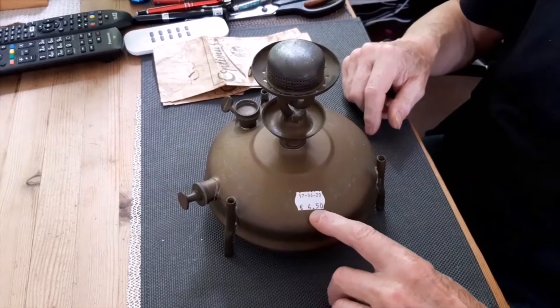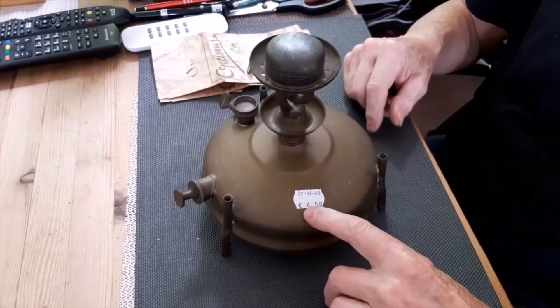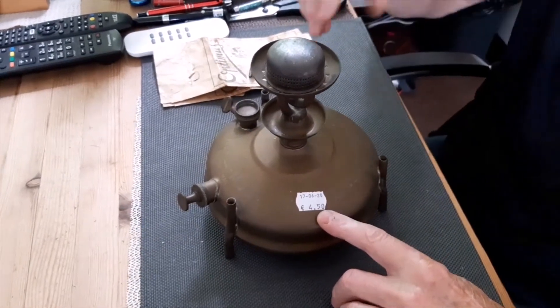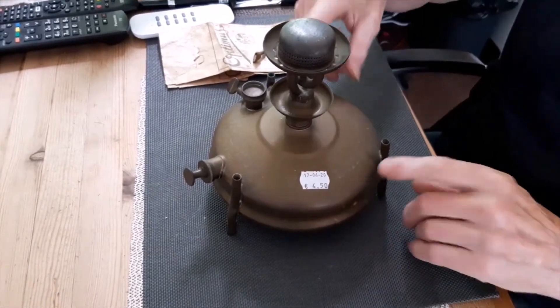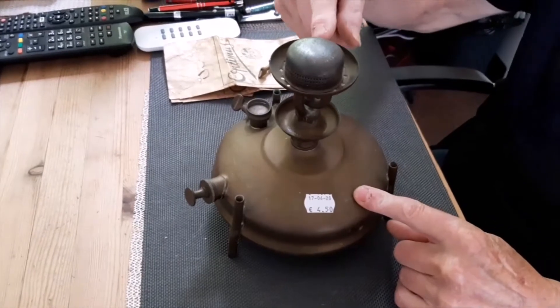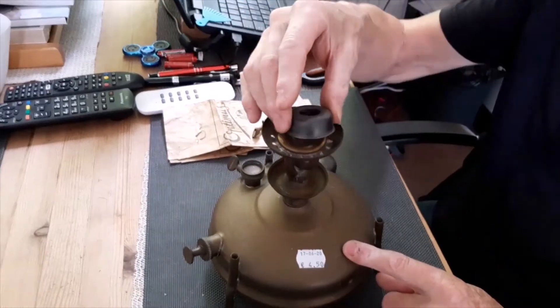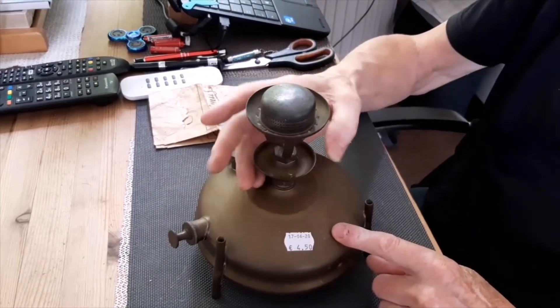Can you see this? 4 euro and 50 cents — about $5 — for the whole burner. I do have an offer for this burner, but I don't have the silent burner. I do have a silent burner, but it's not complete — this part was missing. So now I have the silent burner for about $5, and it is complete.